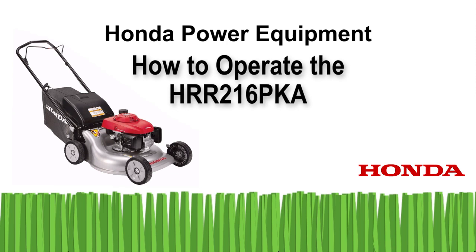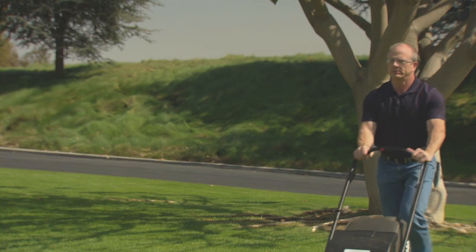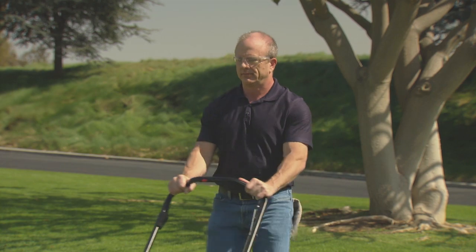Welcome to the Honda Power Equipment video on how to operate your HRR216PKA lawnmower. In this video, we'll show you how to properly and safely operate your new lawnmower.